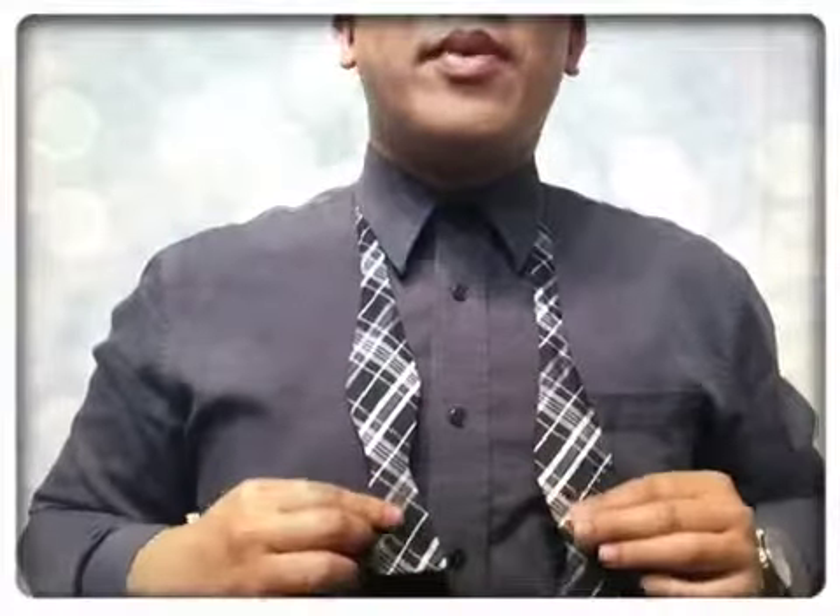How to tie a bow tie with Roger for Yuki and B. You start with the bow tie about this much part. You have this flat part to the middle. One side long, one side short — remember that.